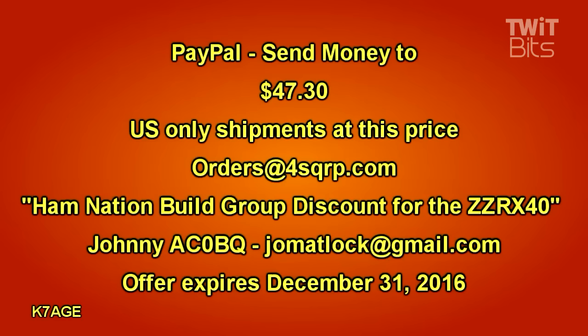If you have any questions or wish not to use PayPal, you may contact Johnny Matlock, AC0BQ, directly. Johnny and his wife are the kitters — they put together all the parts and send out all the orders, so they have parts all over the house. You can contact Johnny directly at jomatlock@gmail.com. If you have any questions about purchasing the kit, contact Johnny. And thanks to Johnny for working with me on putting this project together, doing the video of the receiver build, and offering HamNation viewers the discounted pricing.